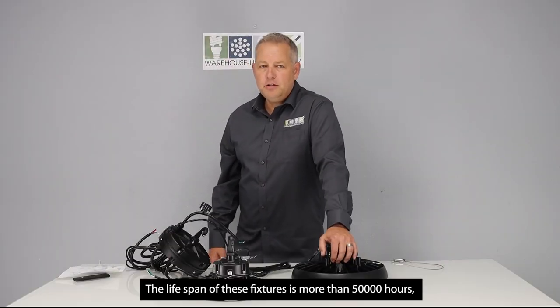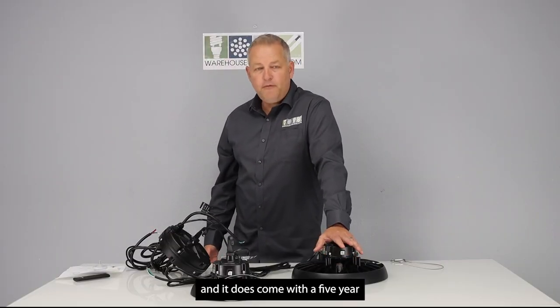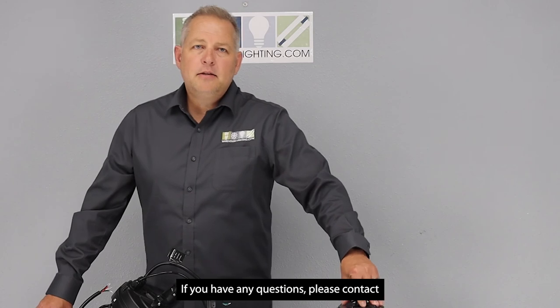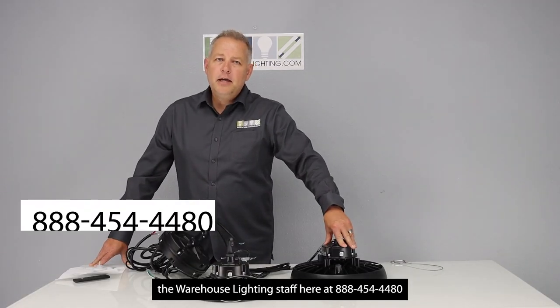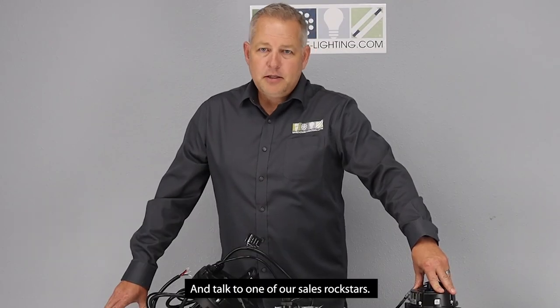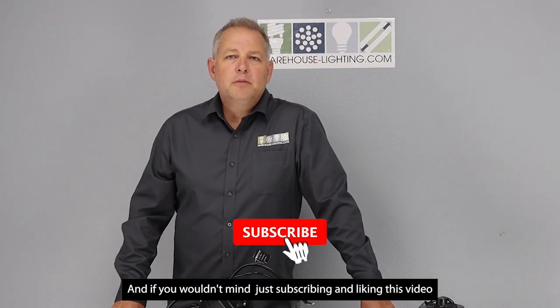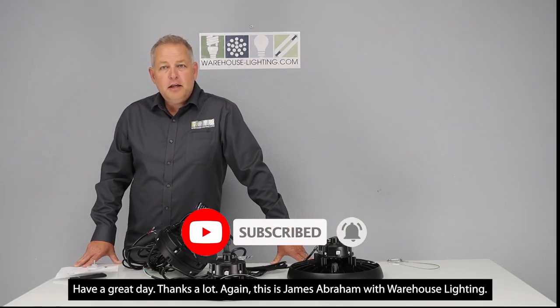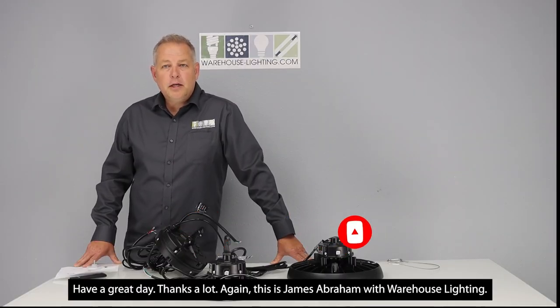The lifespan of these fixtures is more than 50,000 hours and they come with a five year warranty from WearLight, the manufacturer. If you have any questions, please contact the warehouse lighting staff at 888-454-4480 and talk to one of our sales rock stars. Please subscribe and like this video. Have a great day. Again, it's James Abraham with Warehouse Lighting.